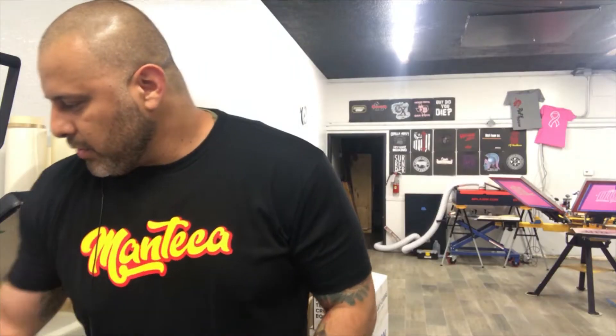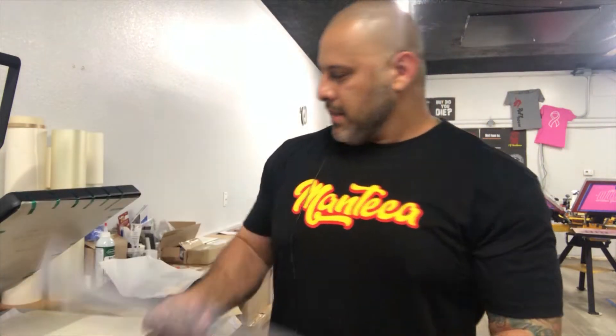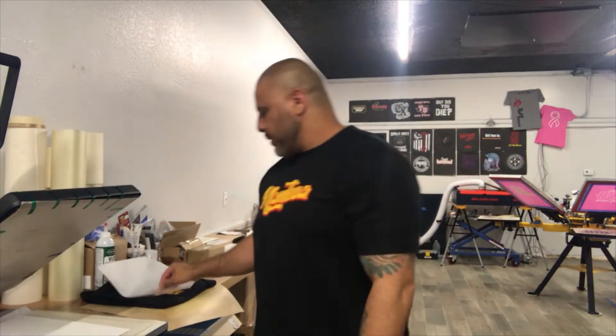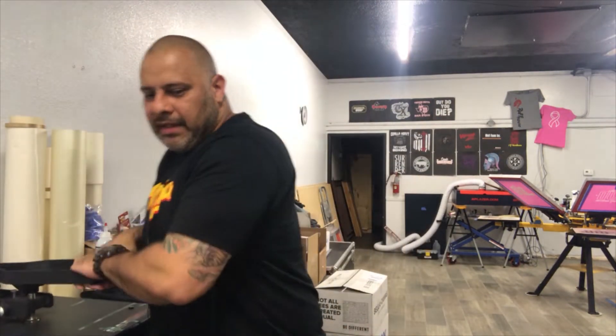So now you have a glittered item done. I'm going to do this license plate next — a really good promotional product. I'll put it facing up.